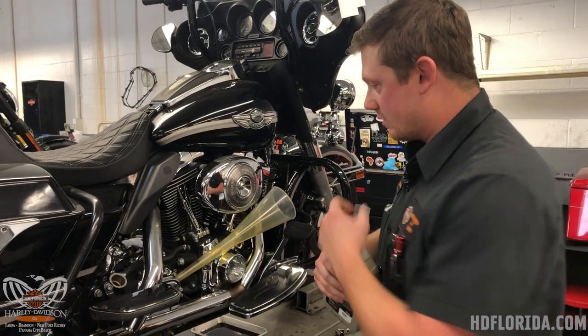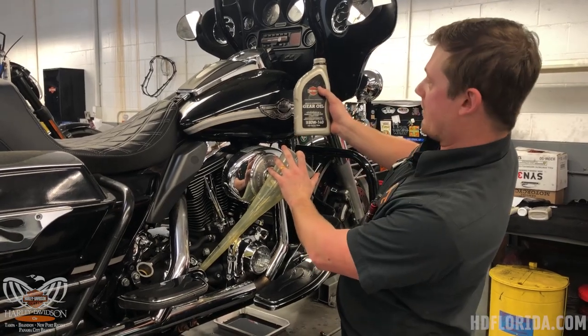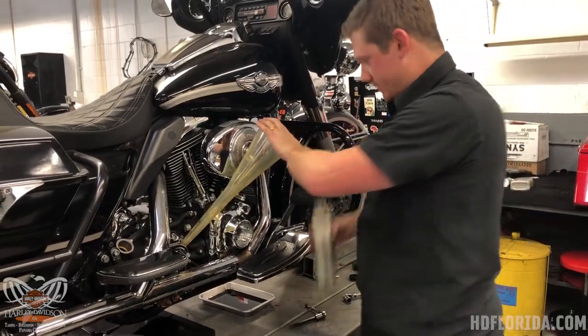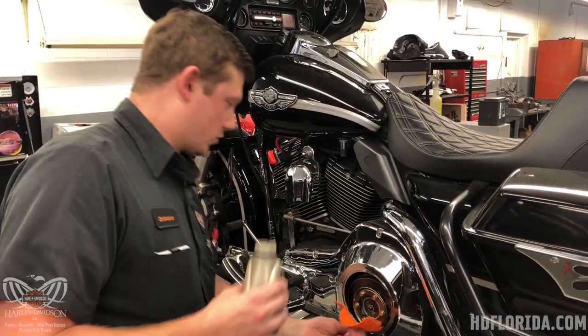This is a five-speed transmission. The five-speed transmission on this bike takes 20 to 24 ounces — we've got heavy synthetic gear oil, and we've got 20 ounces. The primary oil on this model is 32 ounces, so we're just going to drop the full quart in and call it a day.